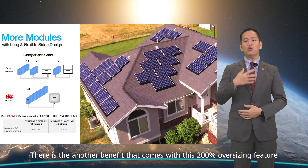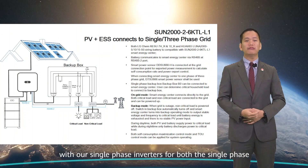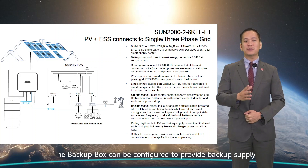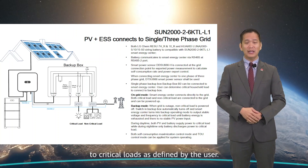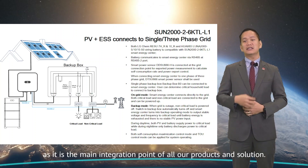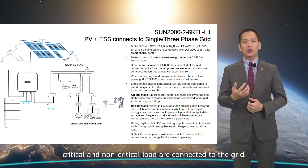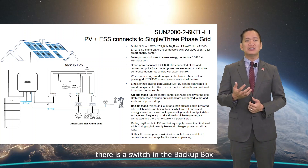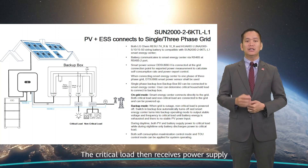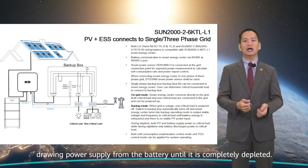There is also a benefit that comes with this 200% oversizing feature. The backup box can be configured to provide backup supply to critical loads as defined by the user. The inverter with multiple peripheral equipment is now redefined as a smart energy center, as it is the main integration point of all our products and solutions. During on-grid mode, the smart energy center, critical and non-critical loads are all connected to the grid. In the event of a grid outage, a switch in the backup box disconnects from the grid and non-critical loads lose power supply, while the critical load receives power from the smart energy center in backup mode, drawing from the battery until it is completely depleted.